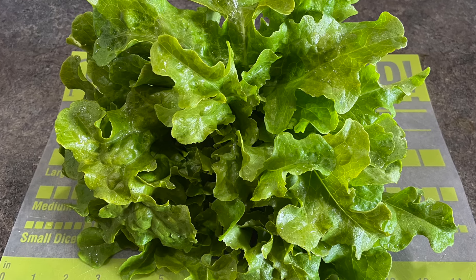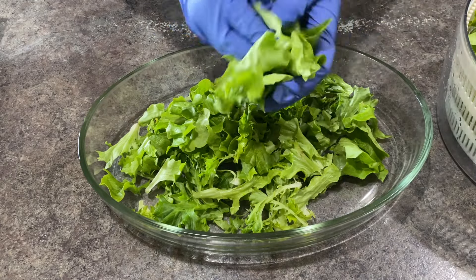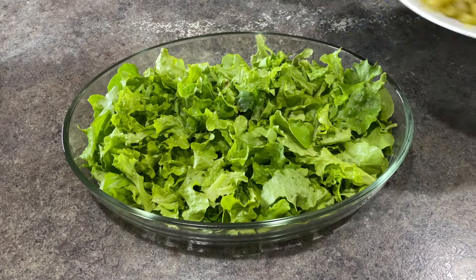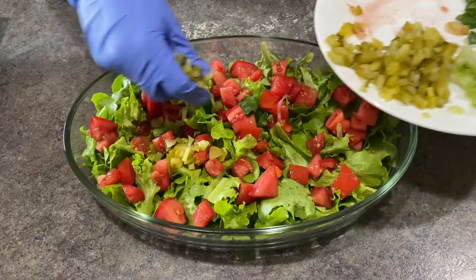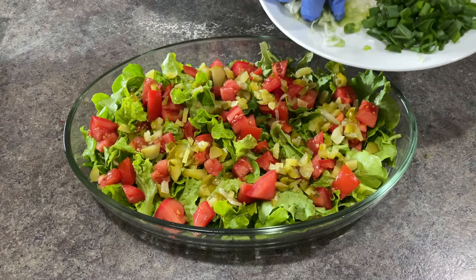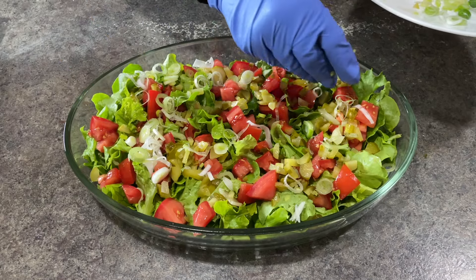We do grow a vegetable garden and this is some lettuce from our garden. I'm just tearing up the pieces — you could use whatever lettuce you would like. Typically it's just iceberg lettuce, but I like to make it more interesting and healthy. Big Macs don't have tomatoes, but I think we should add tomatoes to this salad. I also added chopped dill pickle and the white part of my green onions.